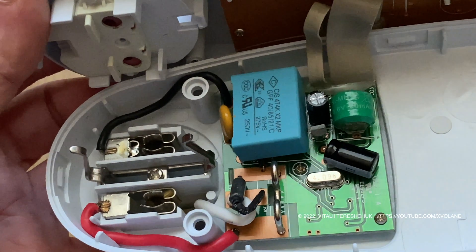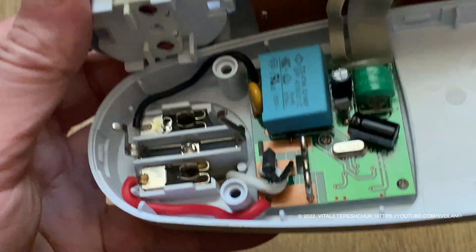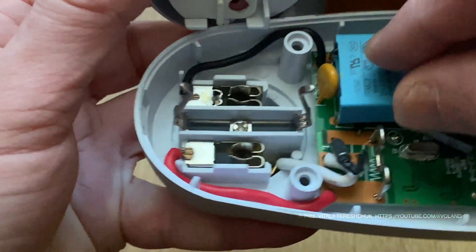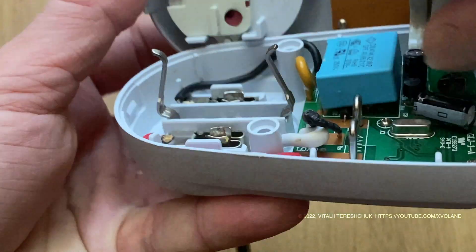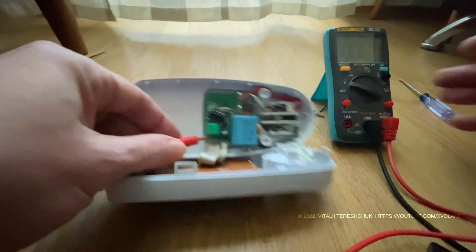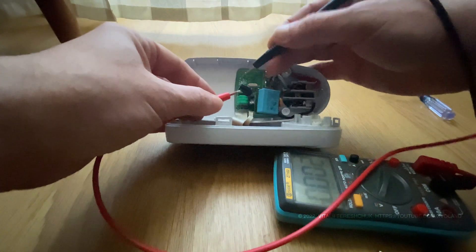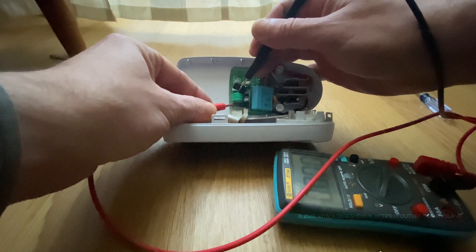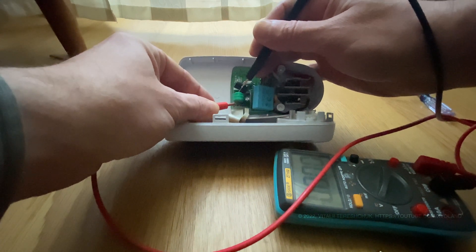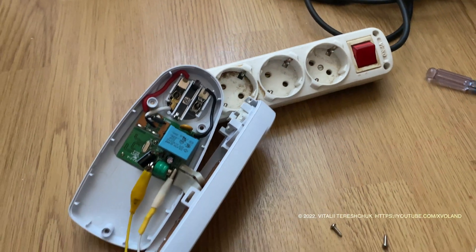Let's try to connect an external power source in parallel and see if it turns on.